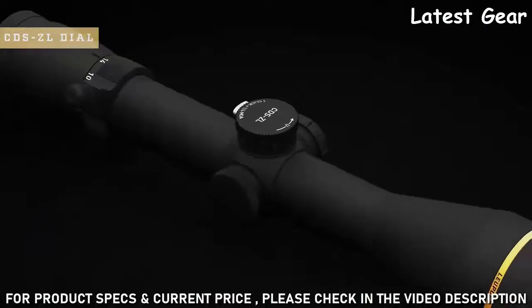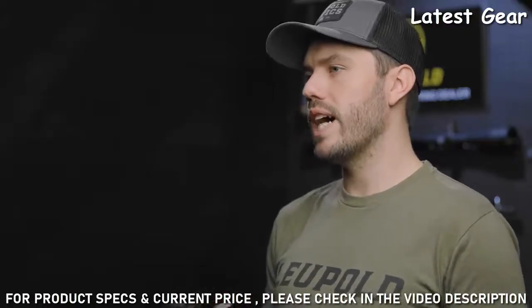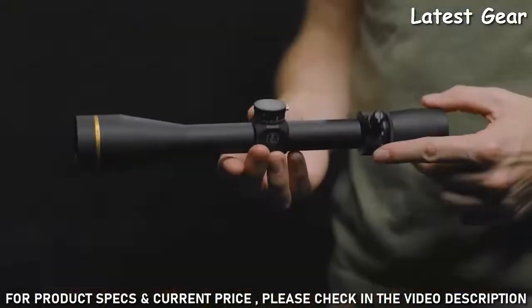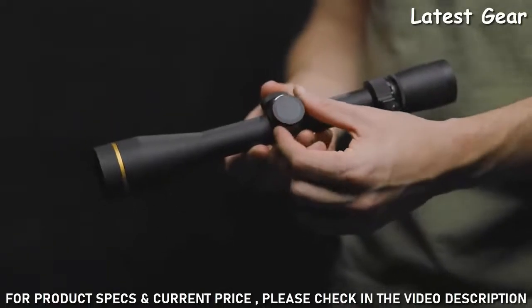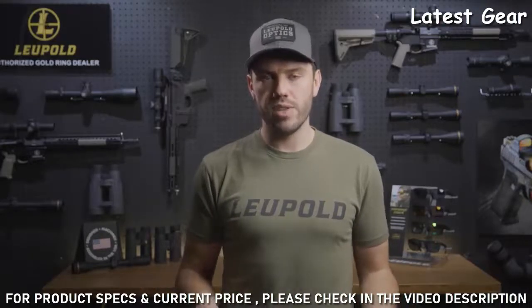Every model also comes with our easy-to-use custom dial system — a ballistic solution that is a game changer in the field. All you have to do is provide Leupold with some basic information about your rifle and ammo and we will make you a custom dial for your scope. Once you receive the new dial, it's easy to install and even easier to use. Just range your target and turn the dial to that number — so if your target is 450 yards away, turn your dial to 4.5 and aim dead on. No more worrying about holdovers or bullet drop reticles.